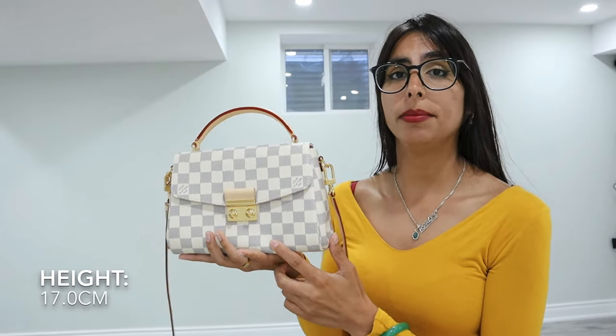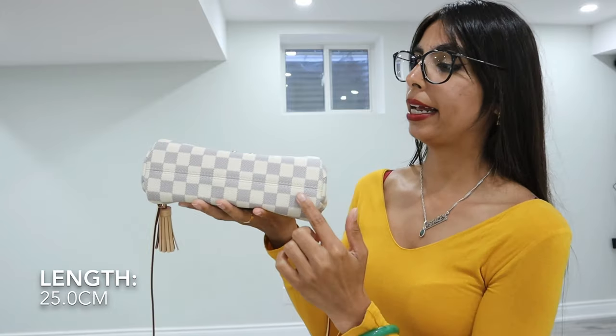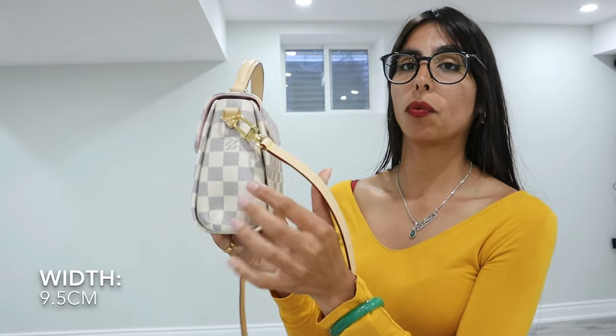Because I've only had this purse for a year, there hasn't been a major price increase. If you're interested in buying this purse or the other version, it will cost you $2,200 Canadian dollars. Both purses in both colors are currently available on the Louis Vuitton website. For measurements: from top to bottom it is 17 centimeters, side length is 25 centimeters, and side width is 9.5 centimeters. You can also find the measurements on the Louis Vuitton website under the purse description.